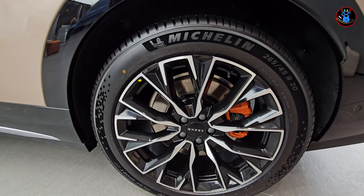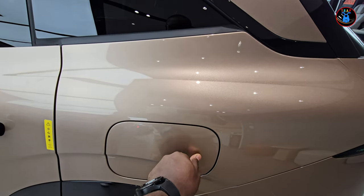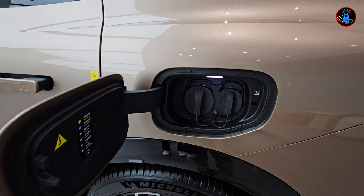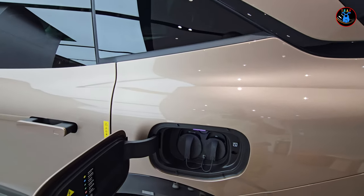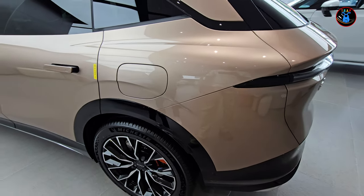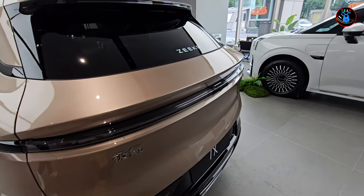We press to open the charging port cover — it's nicely damped. You have your DC and AC charging here. Press to close it. Then we come to the rear part of the car.